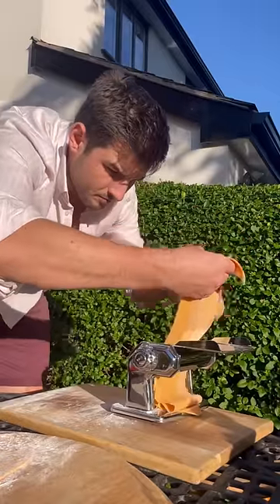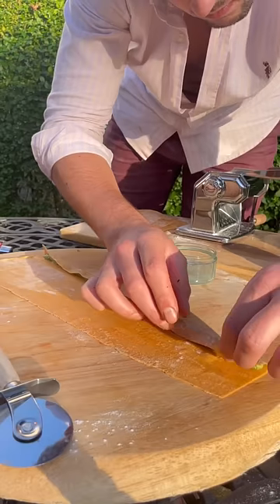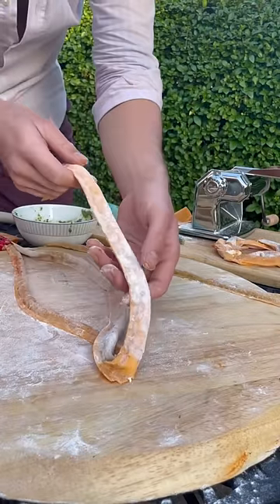Then I get my pasta cut into pieces and rolled out into a thin sheet and cut to make it easier, before piping on all of my filling. Wet the edge, wrap round, seal and cut, and then I'll just repeat that for the other two fillings.